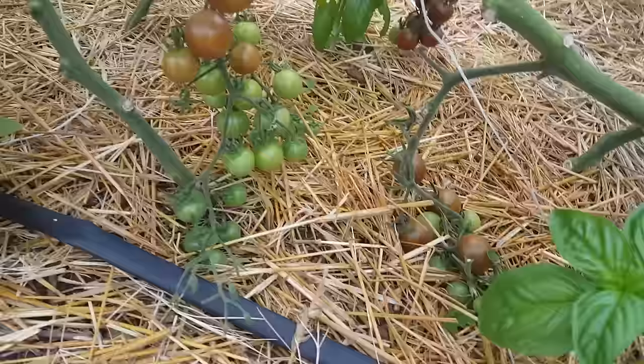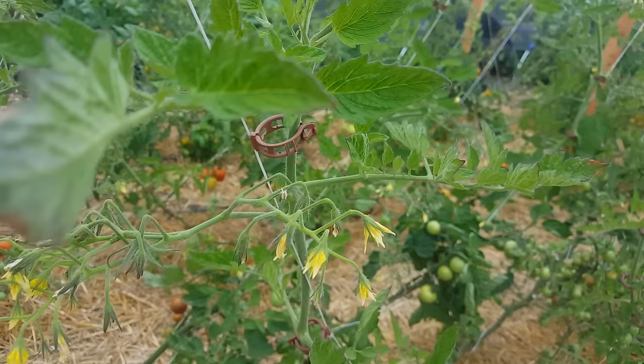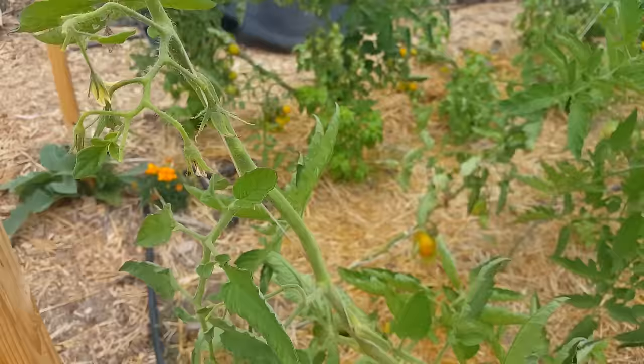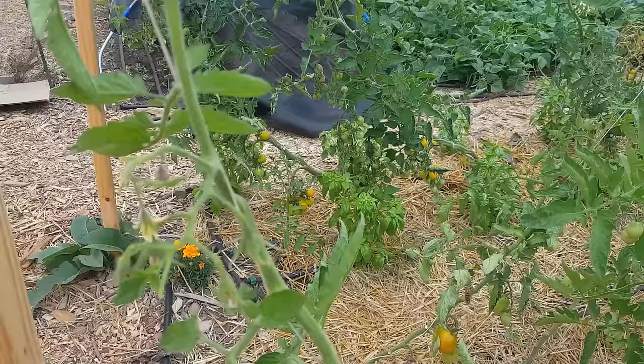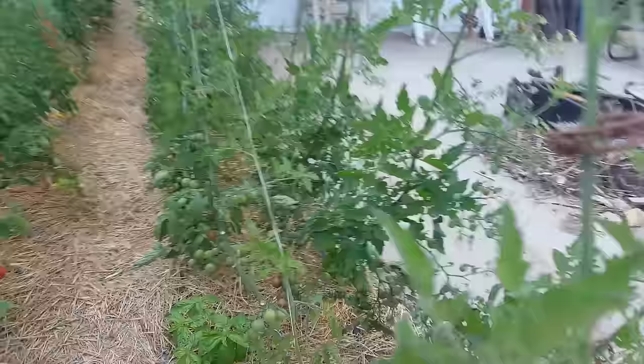The first tomatoes we're going to check out are these chocolate cherries. Every tomato variety is a little different — these guys are pretty cool because they have double flower fruit sets, so when you see the fruit set it'll split and go into two. This is the Amish paste, and most tomatoes will just put off one flower set off the main stem. The chocolate cherries are very productive and delicious — I definitely recommend trying to grow them.